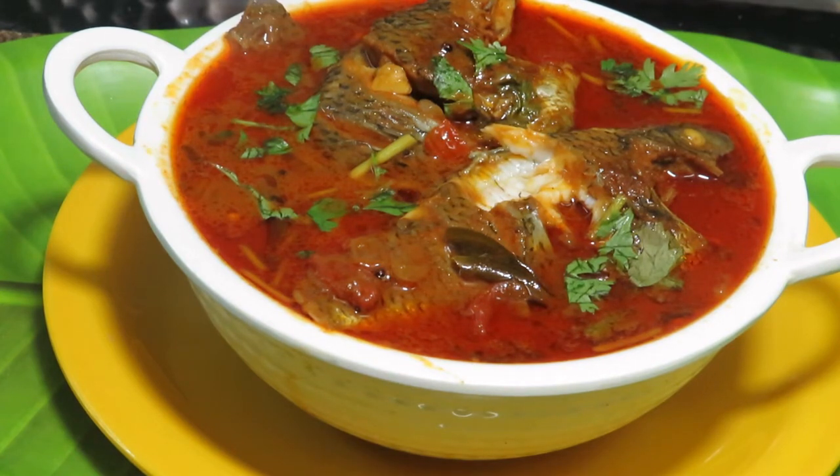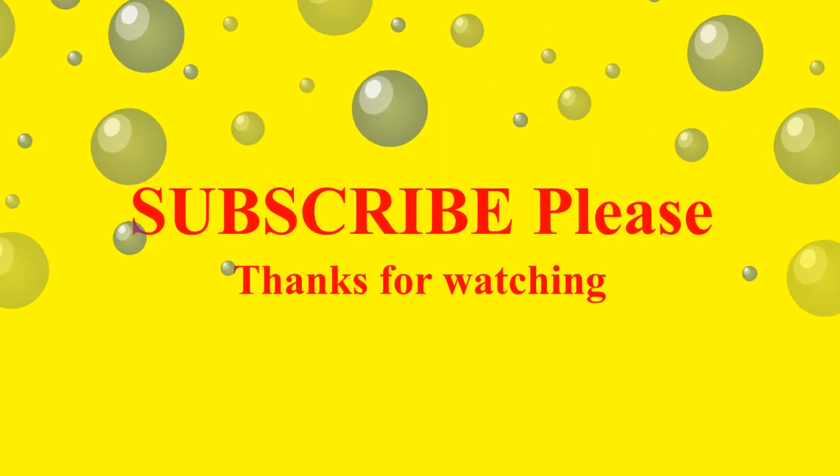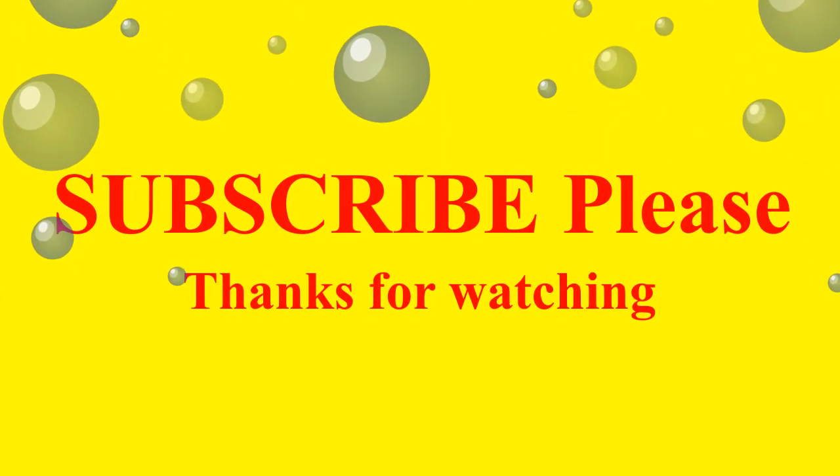You can taste the taste of the sauce. If you like and subscribe, like and share the video.